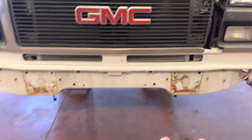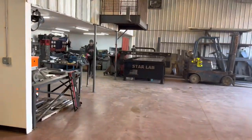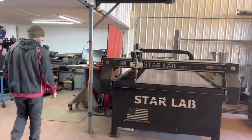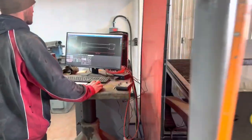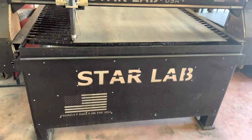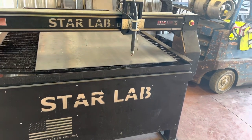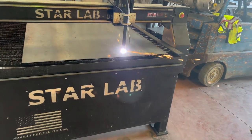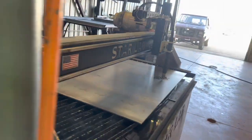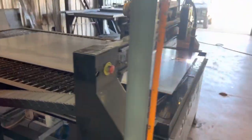Now we're building the front plate that's going to hold the front leaf spring brackets. Dylan's got her dialed in — drew up the piece and we're burning the plate. It's a big plate, quarter-inch thick, and it's going to go across the entire front of the van.